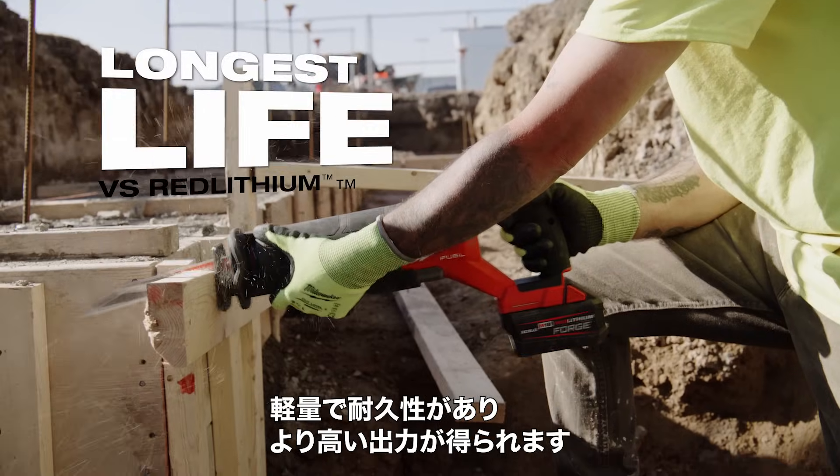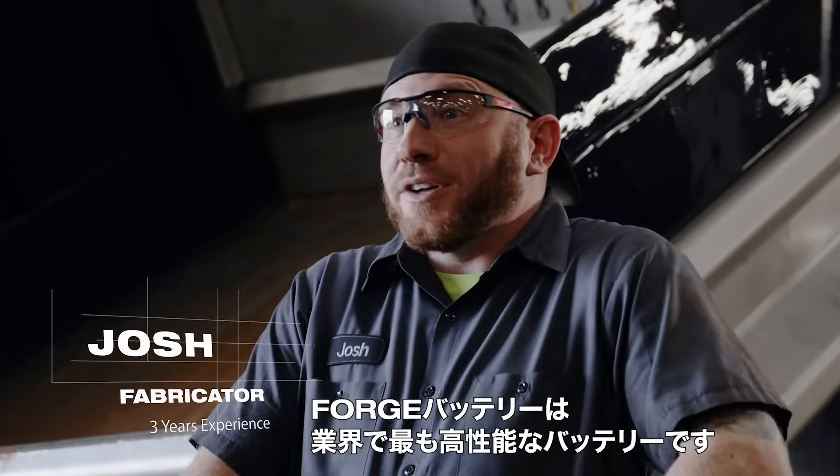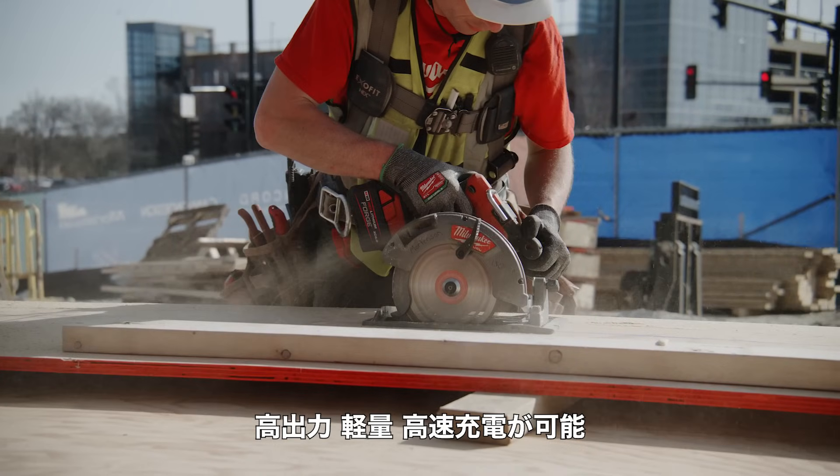They're lighter weight, more durable, and you get higher output out of them. The Red Lithium Forge is the best of all worlds — you get that high output, the lower weight, the faster charging.